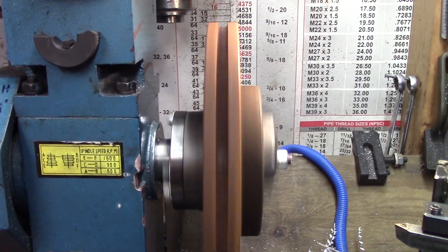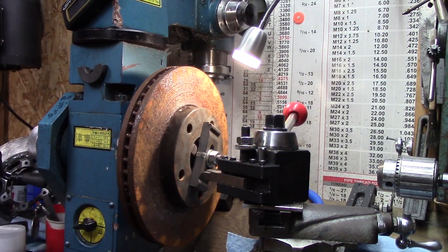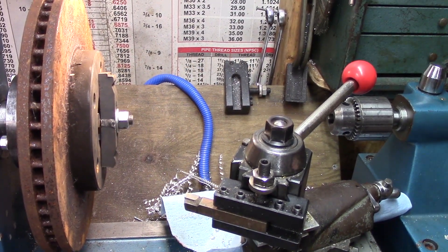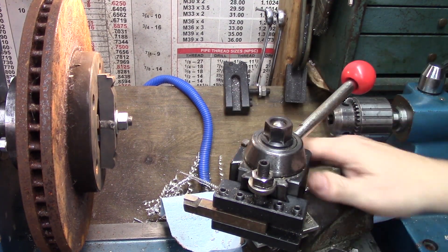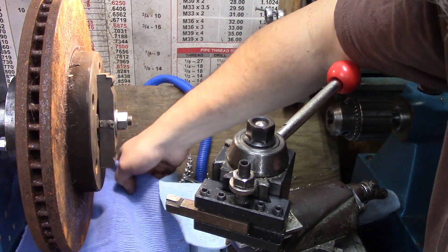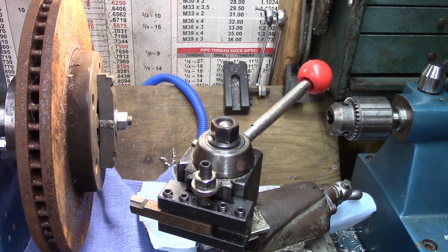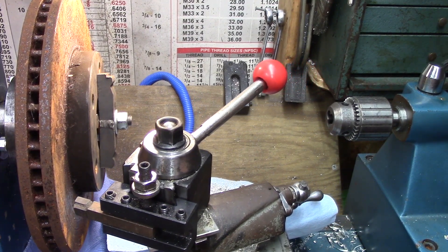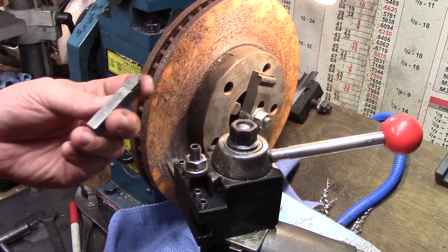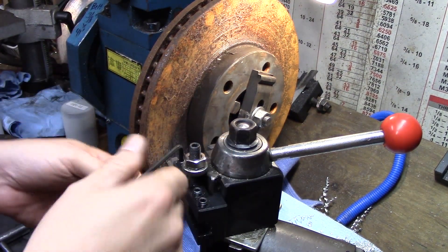I think it's turning true enough. For our initial cut I'm going to use this old ratty carbide cutter just to get through the bulk of that rust. I know we can take the rust off first — it would be better. Then I'll switch to the TCMT carbide insert bit for finishing, which more closely mimics the shape I want for that stage.